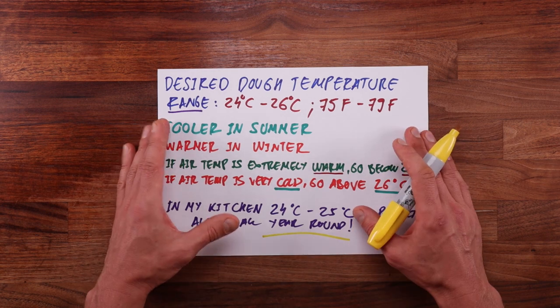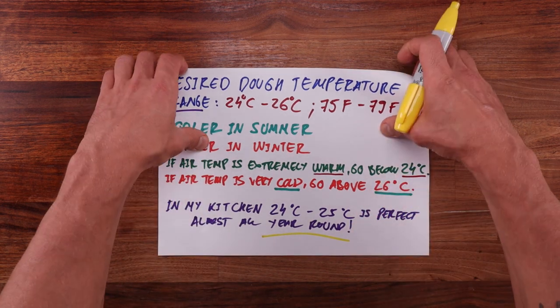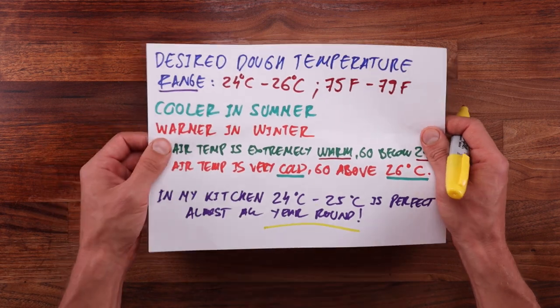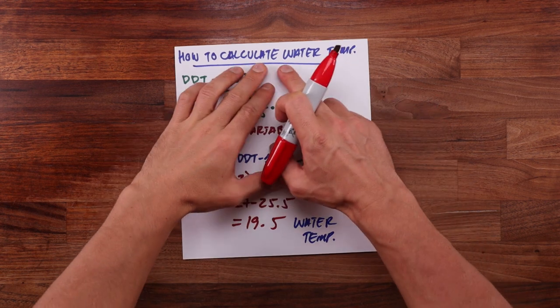Using the formula that I'll show you for temperature control will give you consistent results, and after a while you won't even have to use it anymore. After doing it a few times you will get a feel for it. So let's see what this formula is all about.